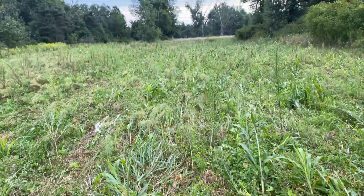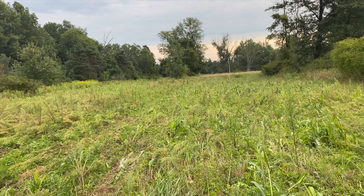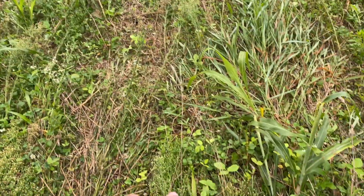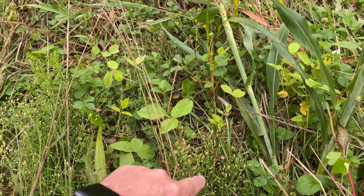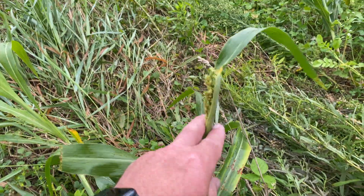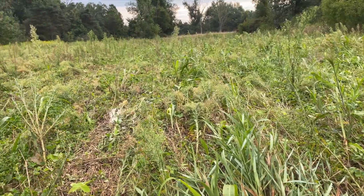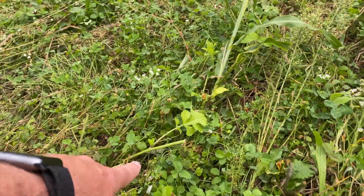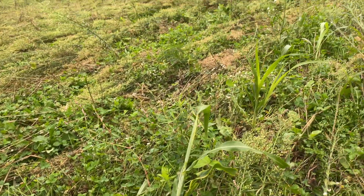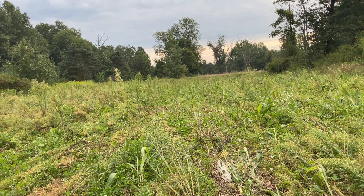I wouldn't expect anything to germinate yet — it's only been a day and a half technically. I just wanted you to see how things have reacted since we went over it and drilled it in. A little bit has popped back up. If you just kind of walk through here and look, here's soybeans. Here's some sorghum Sudan grass that's getting ready to seed out. And right over here, some radish — but all those buggers are eating it off. It hasn't even had a chance to finish maturing and they're already eating it off. So the stuff in here that we planted in the spring is still living, and the fall stuff is going to start germinating and taking over here the next few weeks.